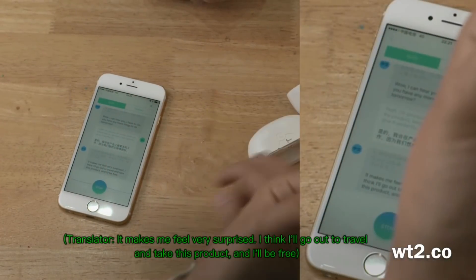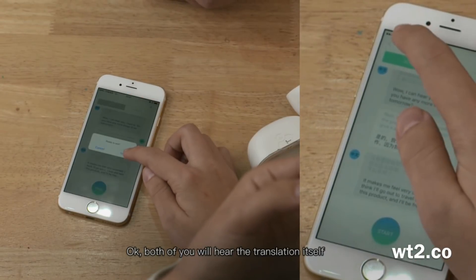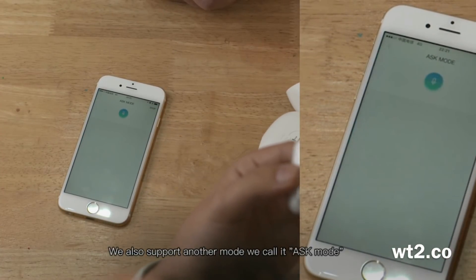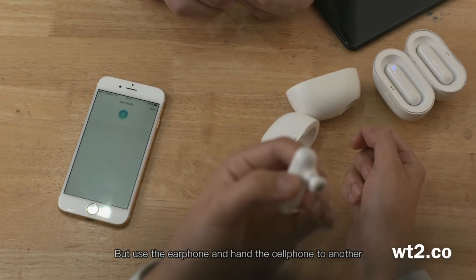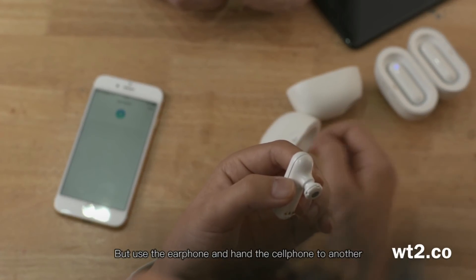Both of you will hear the translation itself. We also support another mode — we call it ask mode, which means you don't have to hand the earphone to another person, but use one earphone and the cell phone for the other person.